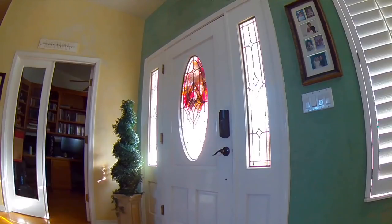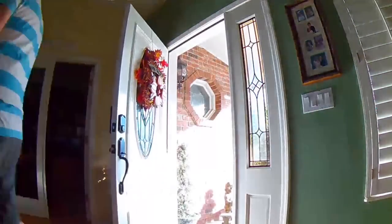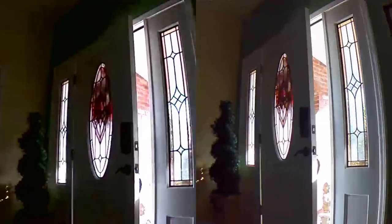One of the main differences with the Arlo Pro 2 is the three-second look back, which is enabled by default when you plug in the Arlo Pro 2. When the camera detects motion or sound, it will start recording three seconds before that event, so if something happened right at the very beginning you can still catch it.